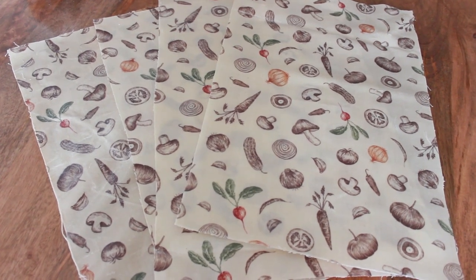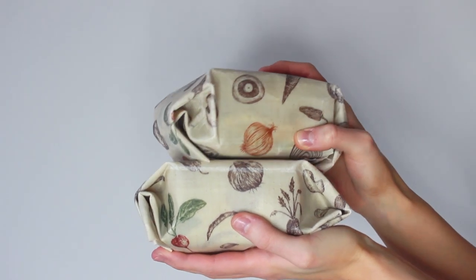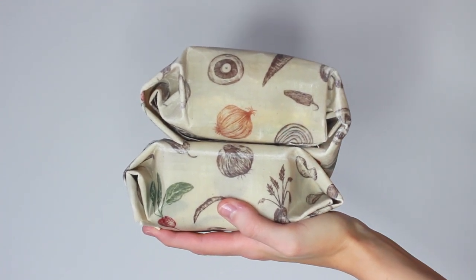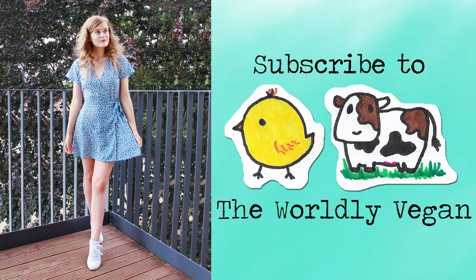I'm very pleased with the results. They're not too sticky and I feel like I'll get a lot of use out of them — they seem to be nice and durable. Here they are in action. I always get creative and switch up the patterns, again provided they're all cotton. Let me know if you made them yourself and how it goes.